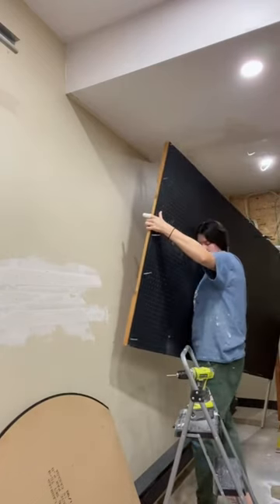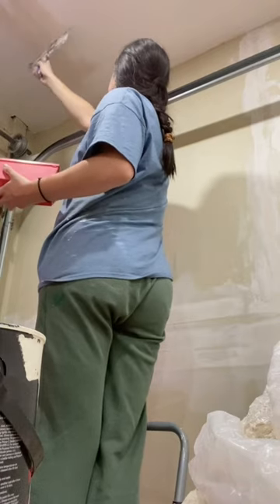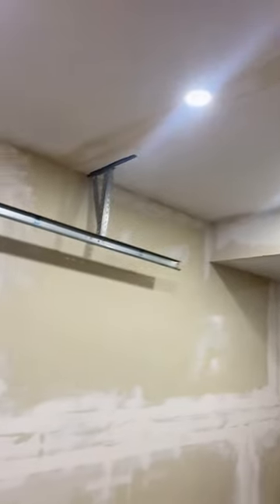I took the pegboard off the wall so I could start mudding. I mudded my life away — walls and ceiling — and it ended up being actually easier than I thought to get the walls flat.